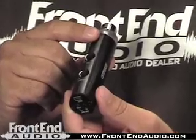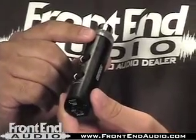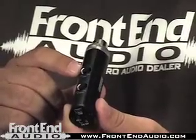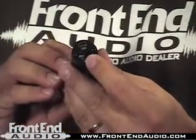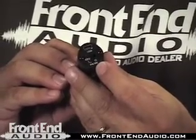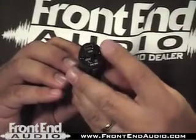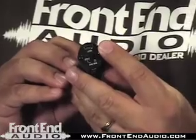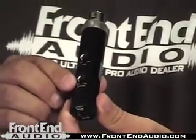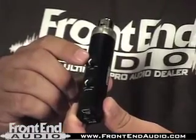The Mic Port Pro is a surprisingly clean unit. It's got about 40 dB of mic pre-gain and also has selectable phantom power with the switch located on the bottom of the unit, and a headphone amp with a 1/8-inch jack, as well as the USB connector. It ships with a 6-foot cable. Your headphone amp gain is on the face as well as your mic gain. Very simple device.